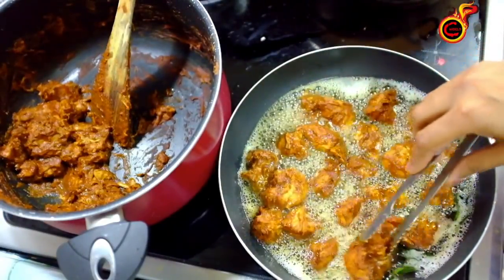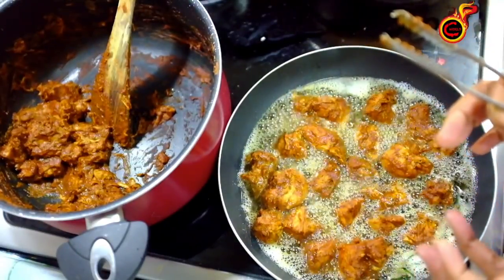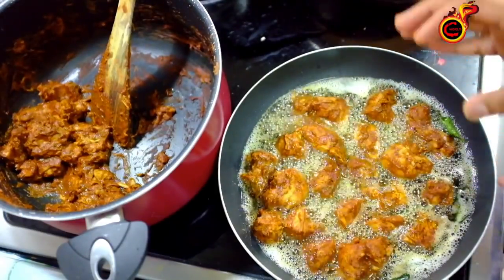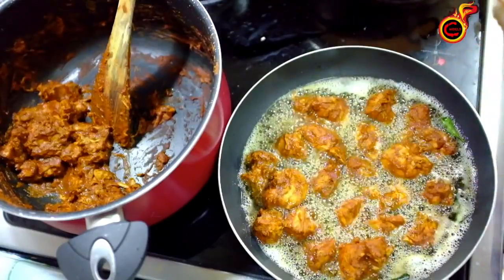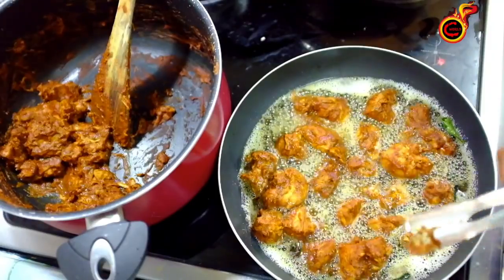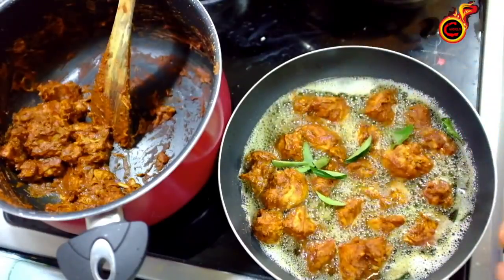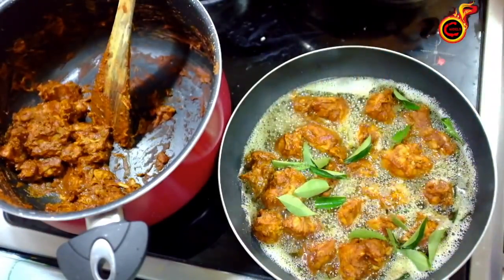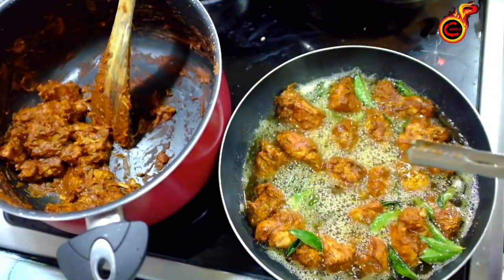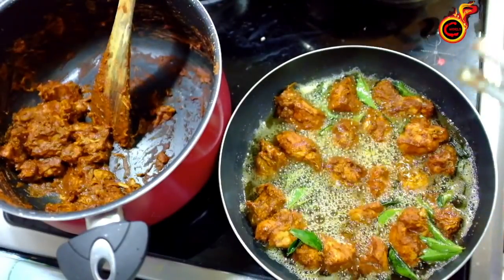We fry it on two sides — in three-fourths. We fry it in a little bit. You can start with a good recipe. I'm going to fry it in two sides. This is a spicy dish. If you want to eat it, I'm going to fry it in a little bit.